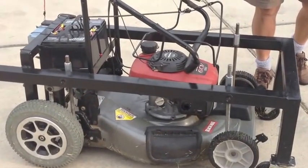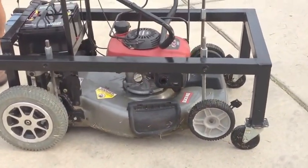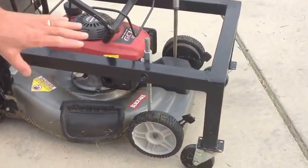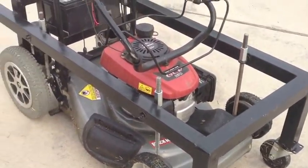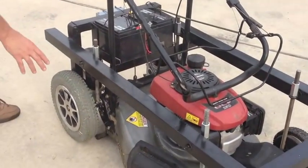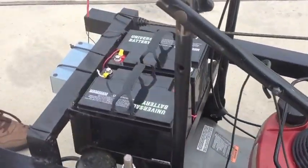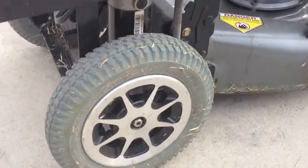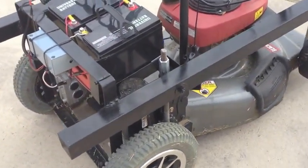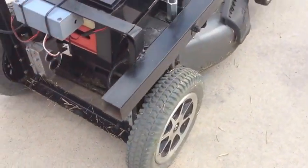It can carry about 160 to 170 pounds. The frame by itself plus the two wheels weighs about 35 pounds. Each wheel and motor in the back is about 25 pounds each. Each battery is about 25 pounds. So the frame, batteries, and two motors with wheels weigh about 130 pounds.